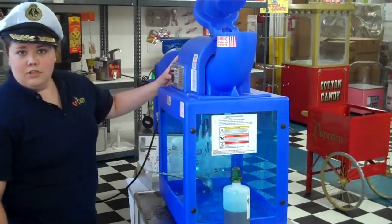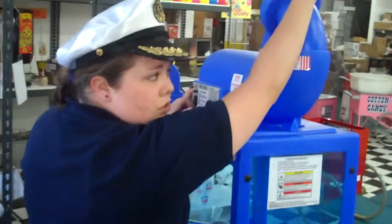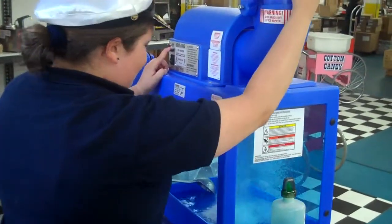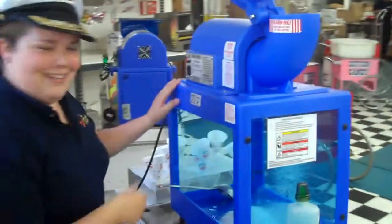You're going to turn the on switch on right here, push down this loose neck, turn on the motor. How easy was that? Super easy, I told you.